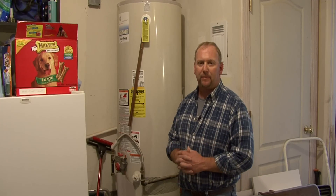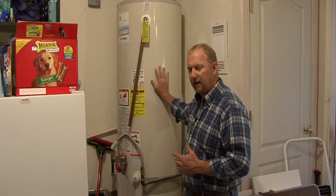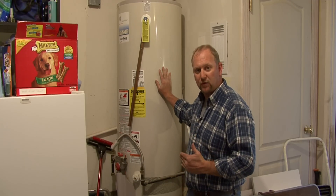Hi, I'm Tim Gipson. I'm going to talk to you about how to drain a water heater tank. If a water heater happens to fail and we need to have it changed out, or we're going to do it as a do-it-yourself project, then before we actually remove the tank water heater we're going to have to drain it.